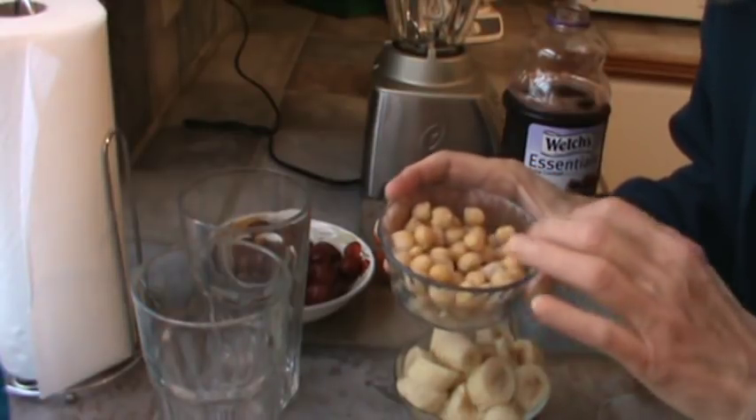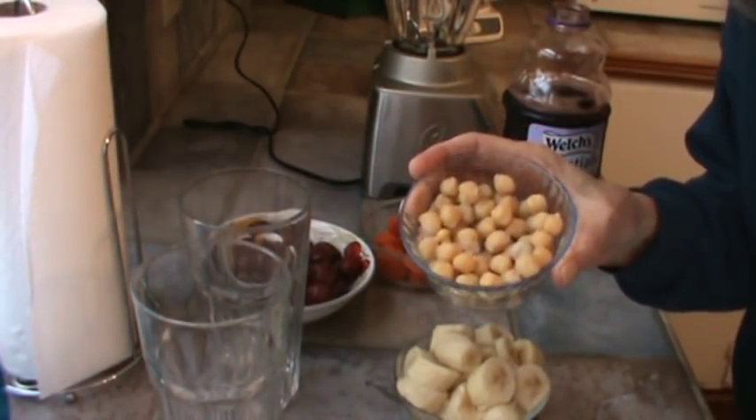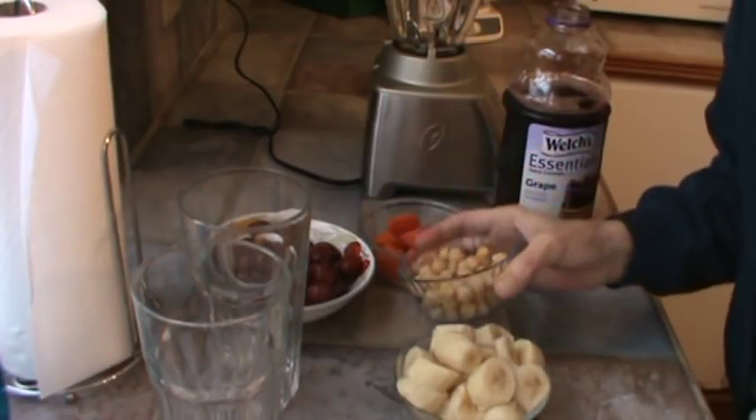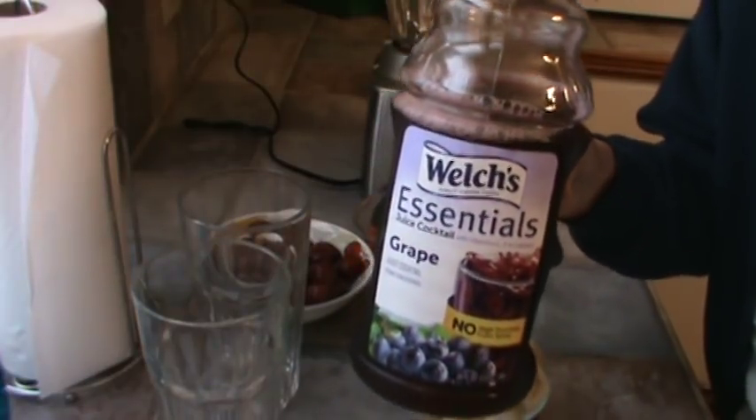I freeze them on a cookie sheet so that I can take out just the amount I want. And this is what's going to give us the protein in the drink this morning. And I'm really trying to use up my grape juice.